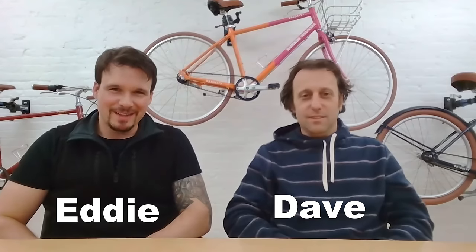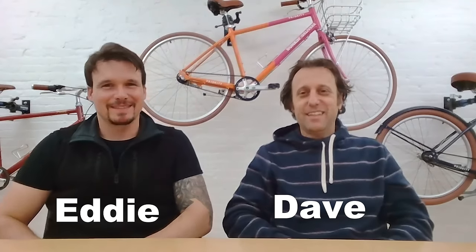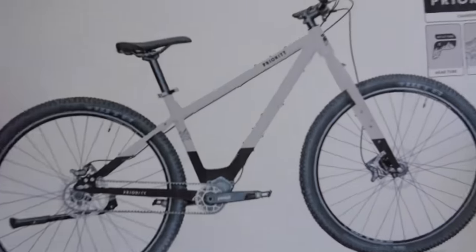We've made two videos in this series really crowdsourcing your ideas on what you want to see on this bicycle. And now I finally want to give you an update — we are very close to getting this out there. And here it is.